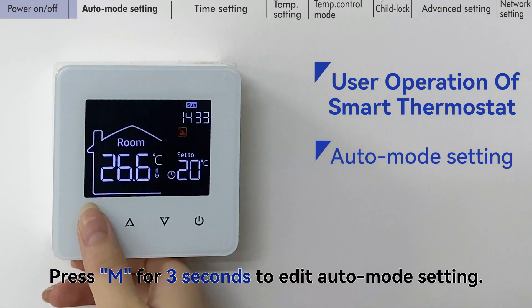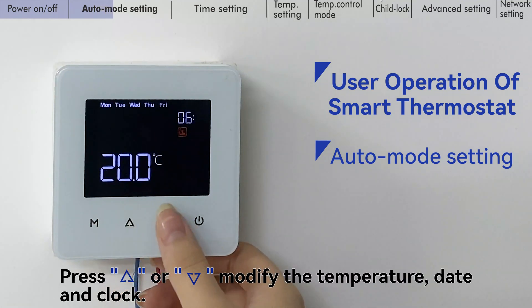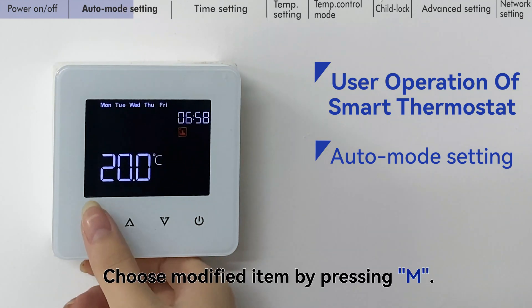Press the mode key for 3 seconds to edit auto mode settings. Press the up key or down key to modify the temperature, date, and clock. Choose the item to modify by pressing the mode key.